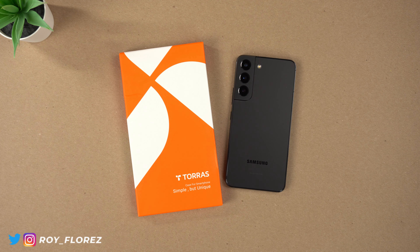Hey, what's up guys, it's Roy here and I have the Taurus Diamond Clear Case here for the Samsung Galaxy S22. Taurus was kind enough to send this case for review, so big thank you and shout out to them for supporting my channel.